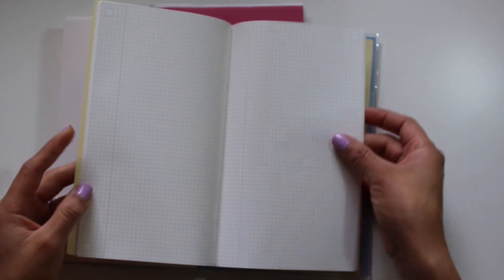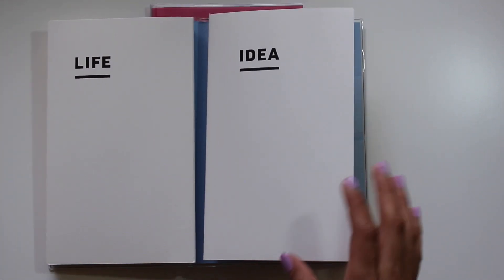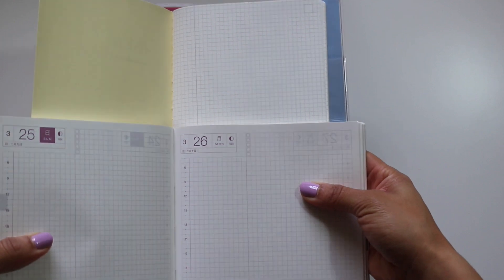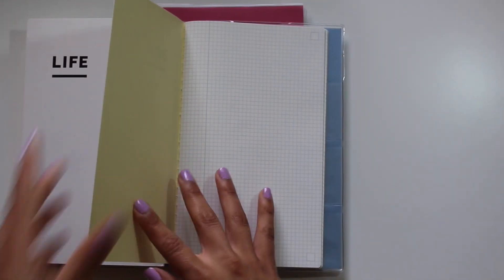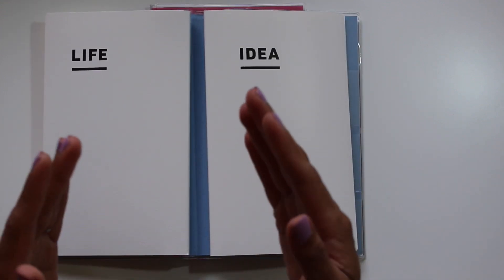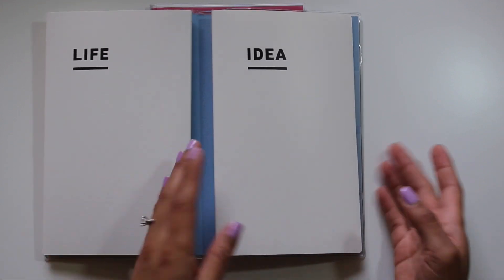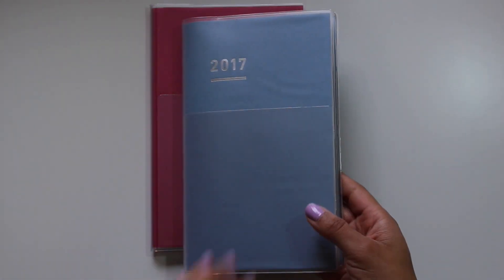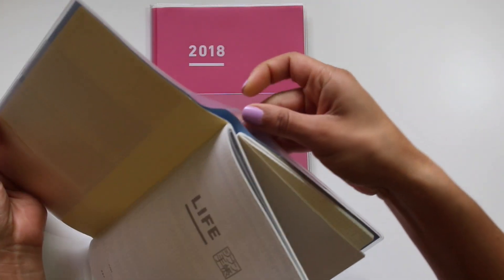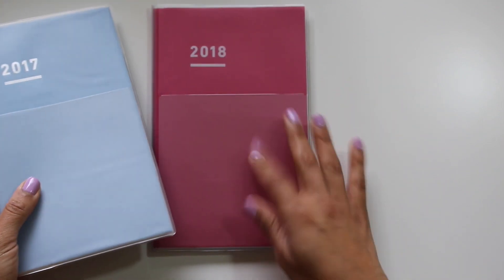The idea book is just plain grid paper on Tomoe River paper. The squares seem a little bit smaller to me than the Hobonichi, but comparing them they're actually about the same size. I believe it's about 40 pages. The idea is that the life book is never replaced, the yearly planner is replaced every year, and the idea book is just replaced when needed, so you can carry your planner on for years.